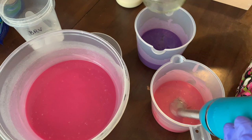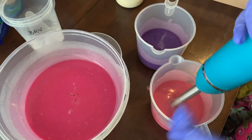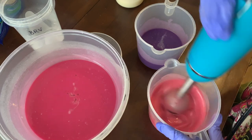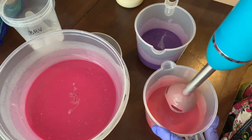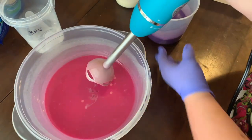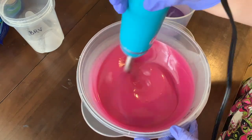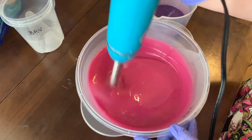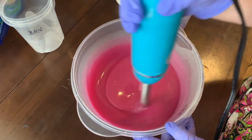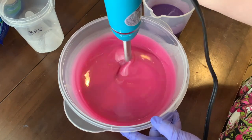This is the fragrance oil — black raspberry vanilla from Nurture Soap. It's just a fragrance oil that makes the soap smell good. It's a dupe for black raspberry vanilla from Bath and Body Works, so that's actually what it smells like. It's a very sweet berry scent.